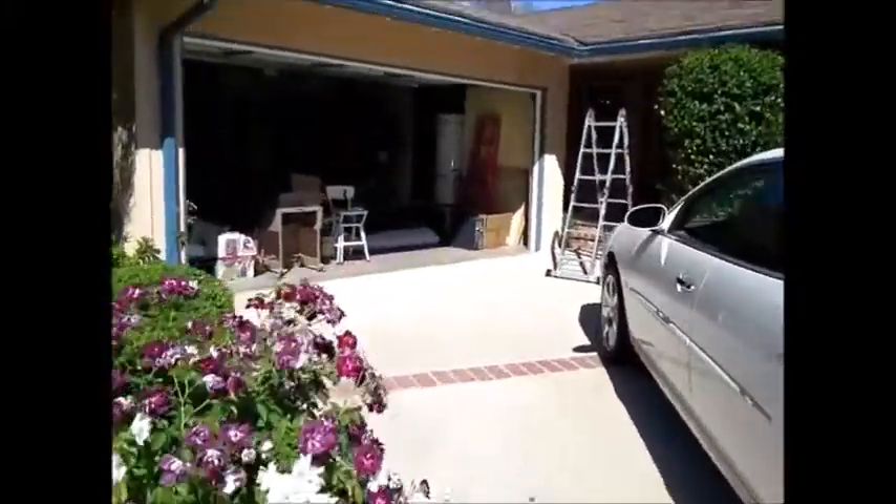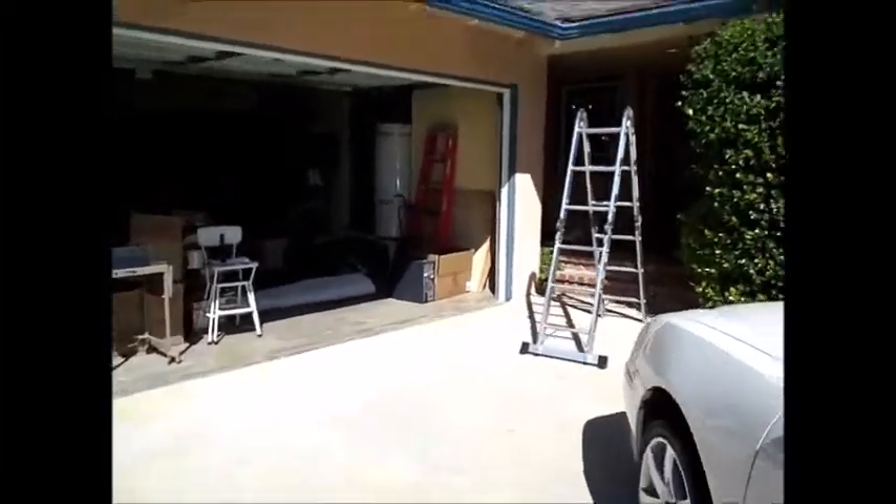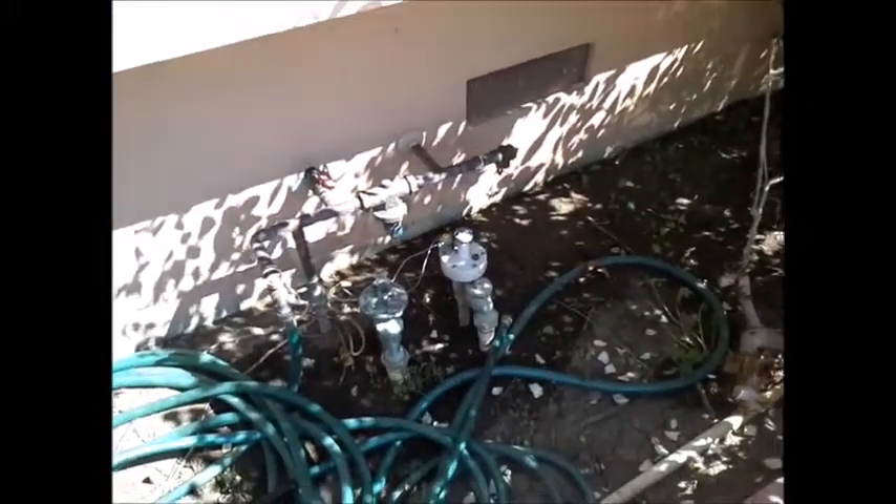I want to go over how to shut off the different utilities. The first one we're looking at is going to be the water. At the very front of the house we find a water valve, and this will shut off the water from the street. They used a three-quarter inch pipe from the street and typically today they would use a one inch. It does have a pressure regulator and I'll check the pressure here.